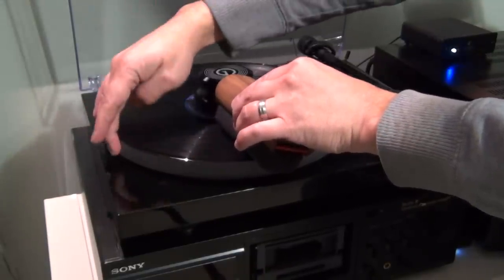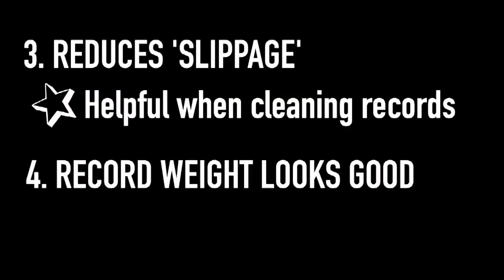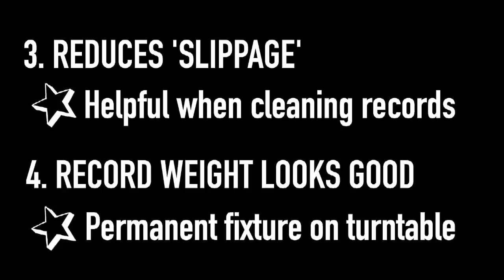Finally, and this is entirely subjective, I think the record weight looks cool. It's been a permanent fixture on my turntable ever since I got it.